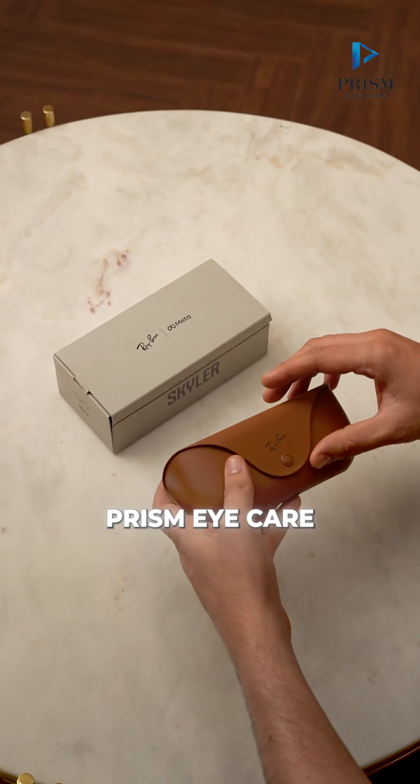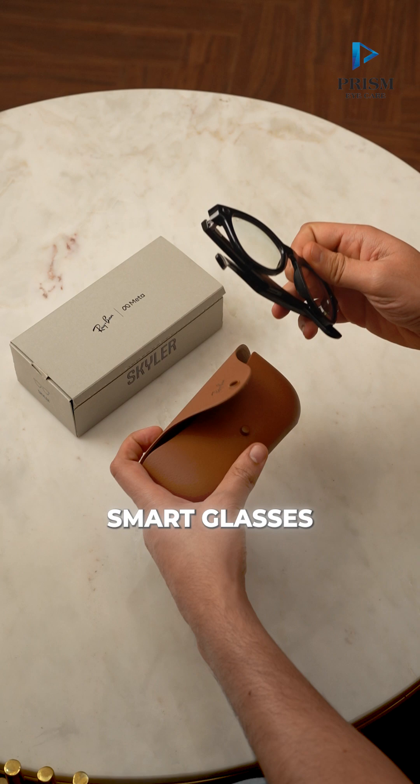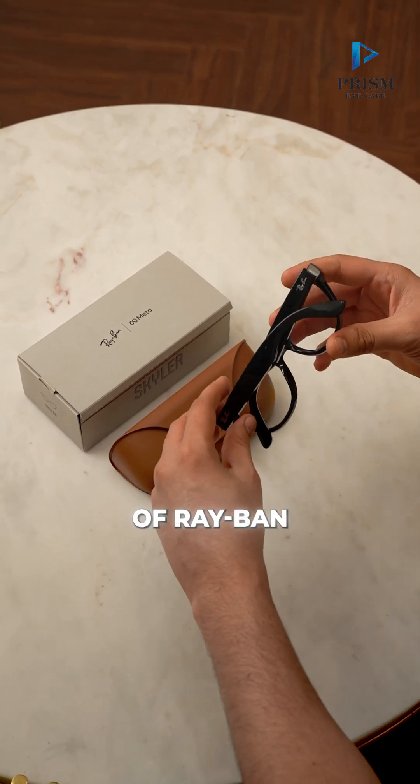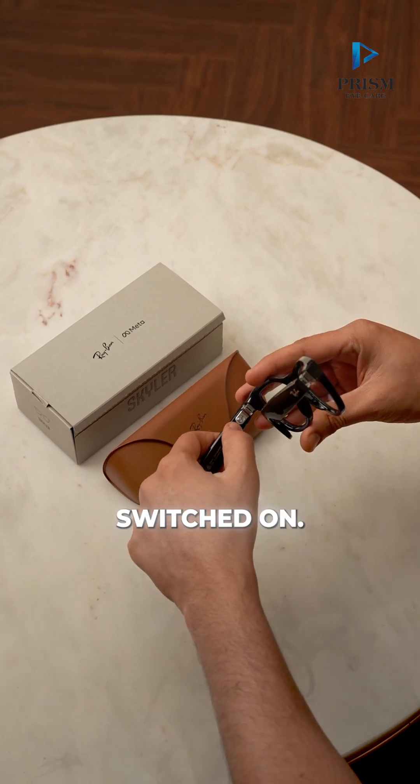Hi, welcome to Prismiker. In today's video, let me show you how to reset Ray-Ban Meta Smart Glasses. To do a factory reset of Ray-Ban Meta Glasses, make sure first it is switched on.